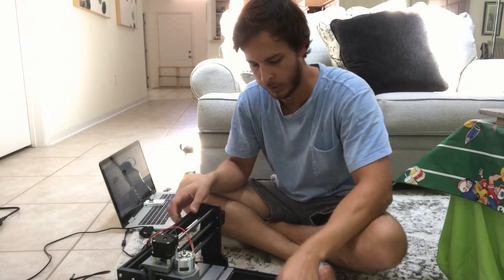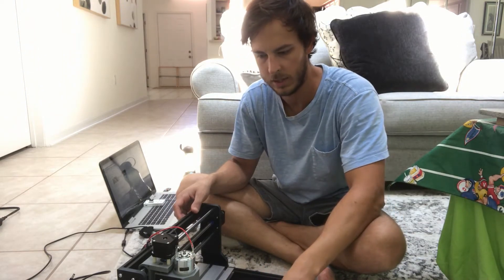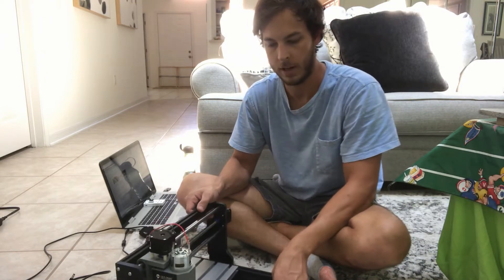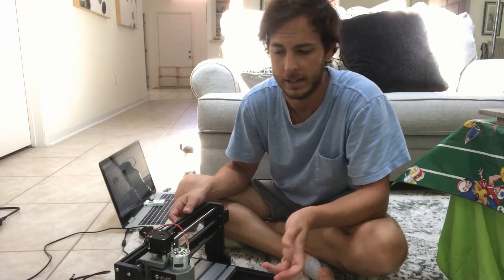Hey, it's David here and I just finished putting together my SaneSmart 3018 Pro CNC router machine right here. I've tried it out and everything like that, it works pretty well, I like it so far.